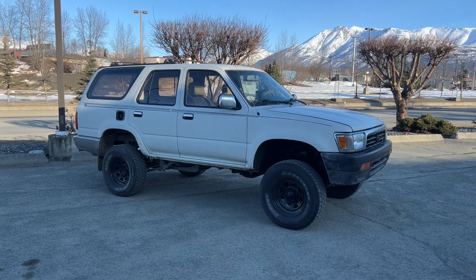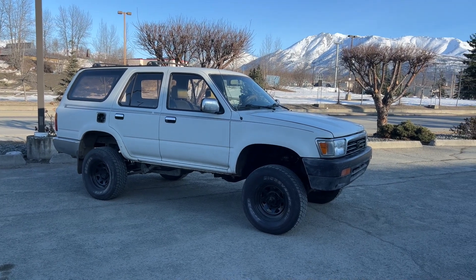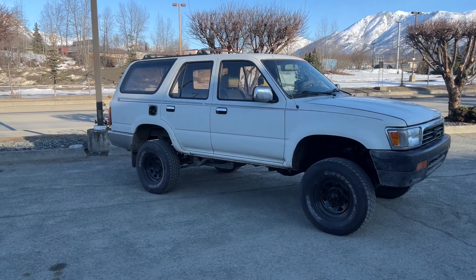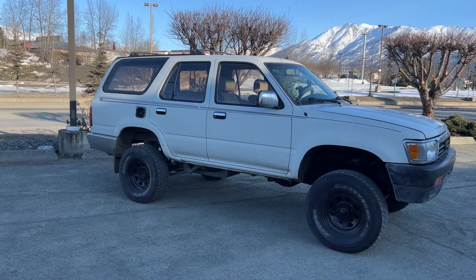I believe on our last video we had the 33s. I went ahead and got rid of those 33s because they were so hard and cracked. I picked up some new 235 stock wheels on steel rims. These tires aren't the best — they have a bit of weather cracking as well — but it runs smoother and just a little bit better.